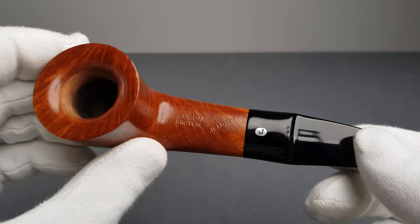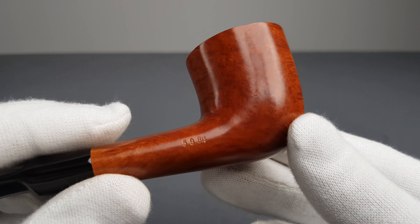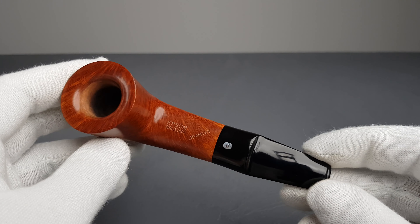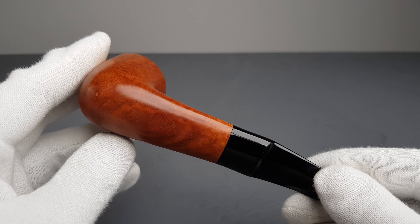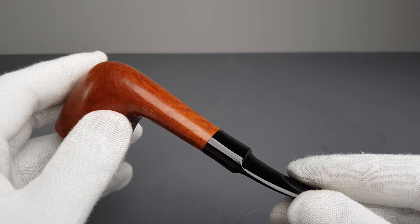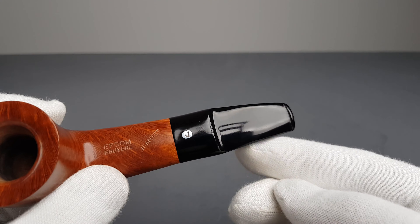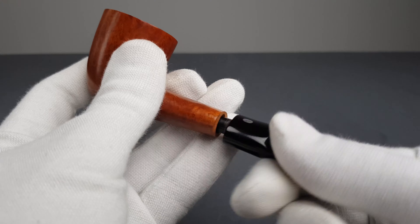This is the Jante Epson Briere shape number 59 BIS, which is a half bent with thick chamber walls, wider oval rim and stem. We have the shallow saddle part and it's unfiltered with a metal stinger.